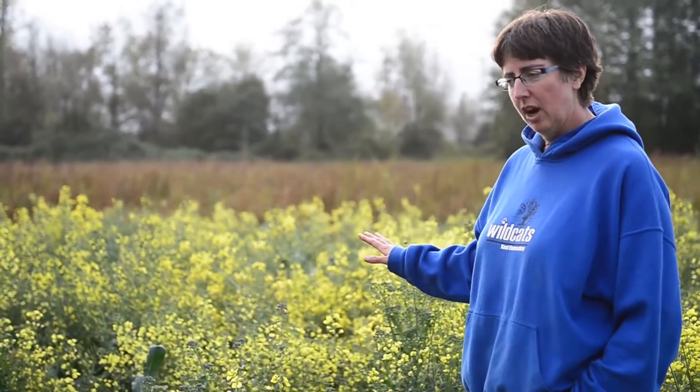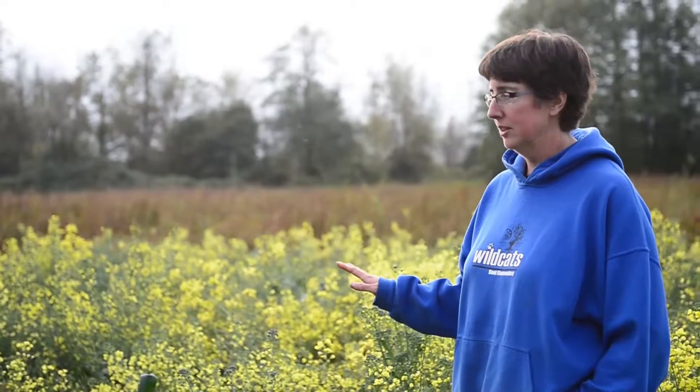That's when they're the tastiest for the bugs. While I would like to harvest more broccoli from this section, the honey bees right now are loving this. There's nothing else blooming and they're able to get a last crop of honey before fall.